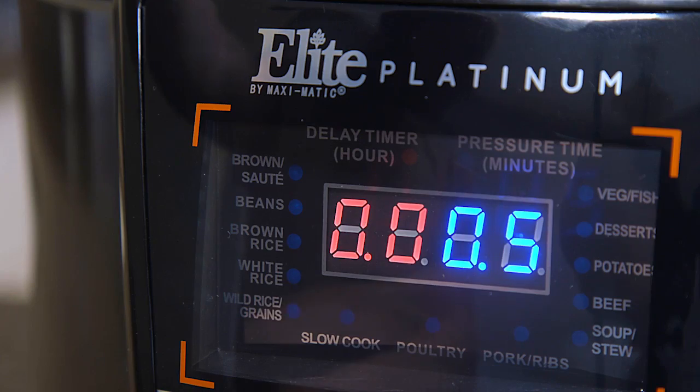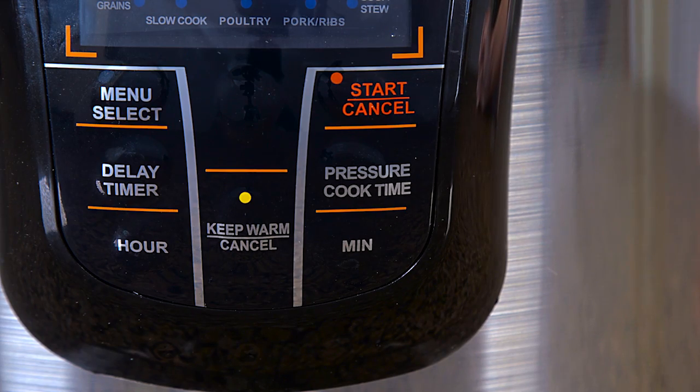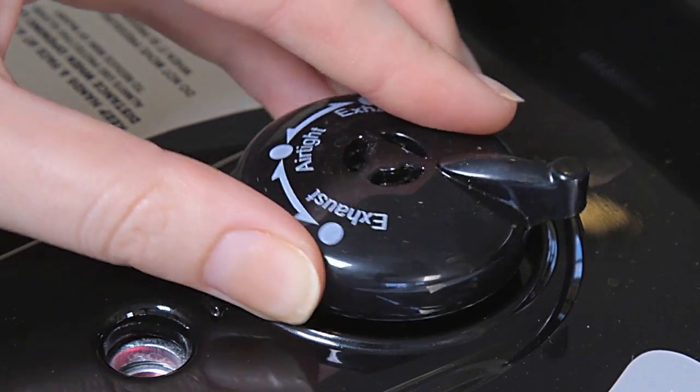It even comes with a stirring spoon, spoon holder, measuring cup, a detachable electric cord for easy storage, and a complete instruction manual with recipes.